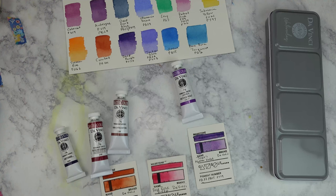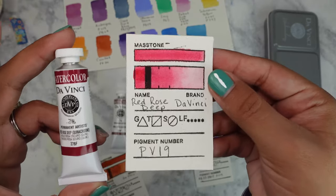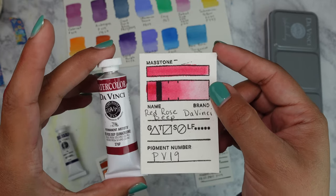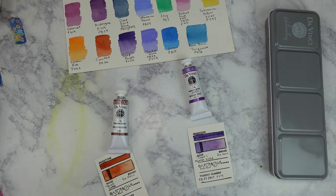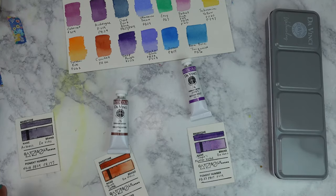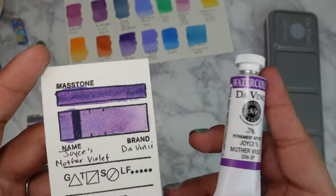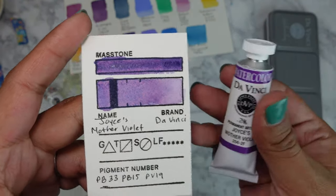So I swatched the other colors. This is Permanent Red Rose Deep by Da Vinci — one of my favorite colors. I already had it as a full pan from my previous palette but I got it again. Then we have Artemis — it gave some really nice granulation, I really like it. Then Terracotta — a really nice warm brown. And the last one I'm just loving so much: Joyce Mother Violet — look at that granulation and color separation. So pretty, I'm so glad I bought this color.